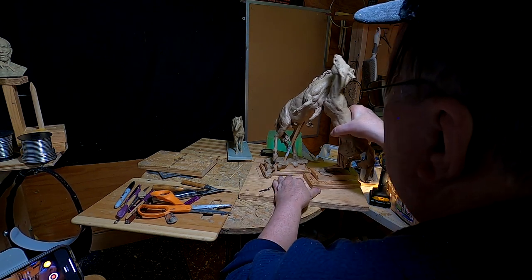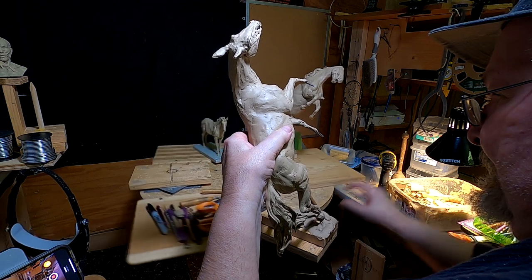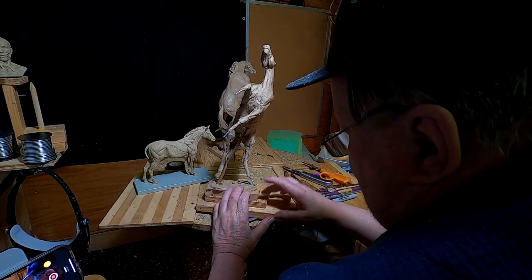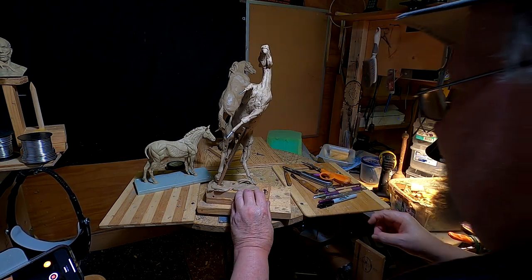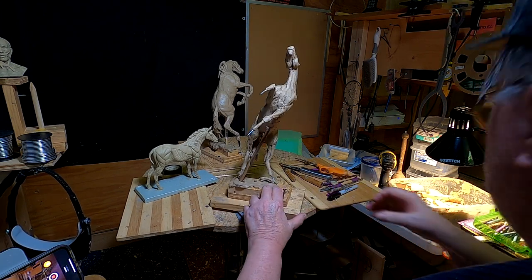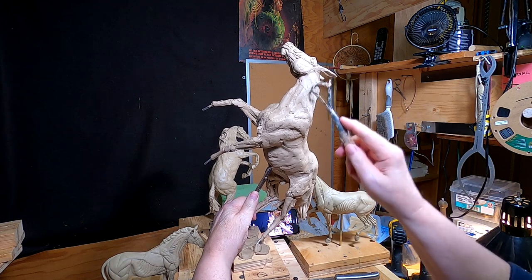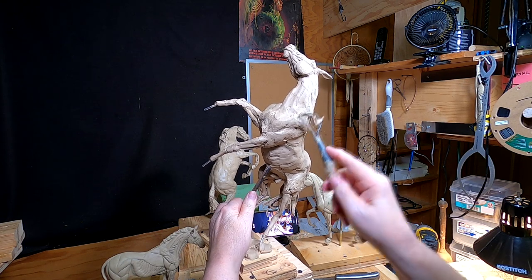Now I just have to remove it from the clay and put it on the turntable so I can work on it. I finally got this thing set up — it took me a while to figure it out — but I'm going to go ahead and start shaping a little bit today.